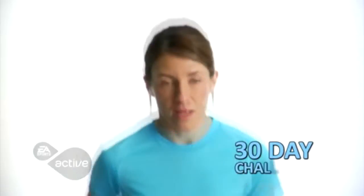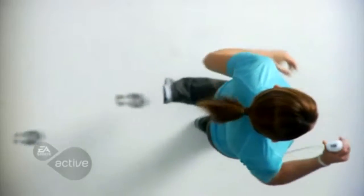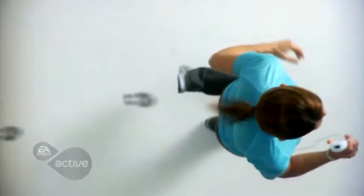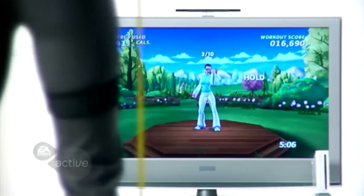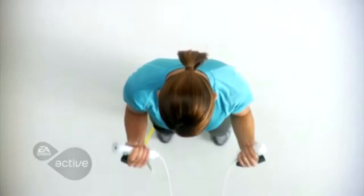Another feature is the 30-day challenge that gives you the structure to reach your goals and provides you with clear instruction, motivation, positive encouragement and an overall sense of personal achievement. Your trainer will be the focal point of the experience and create a new 20-minute workout for you every day.